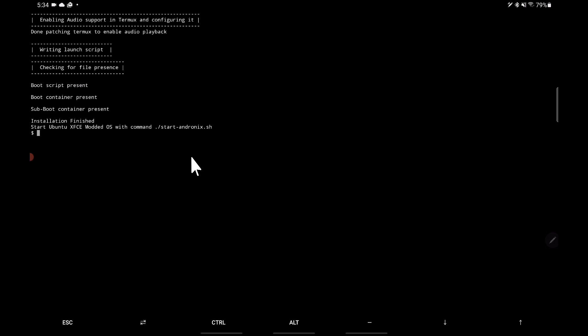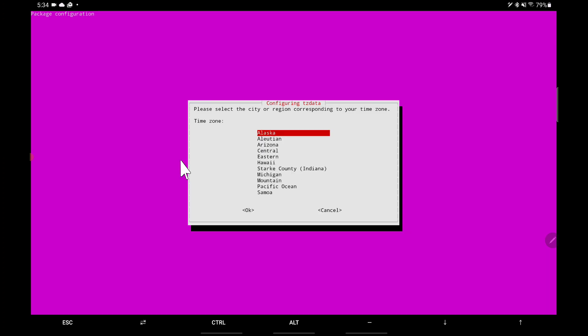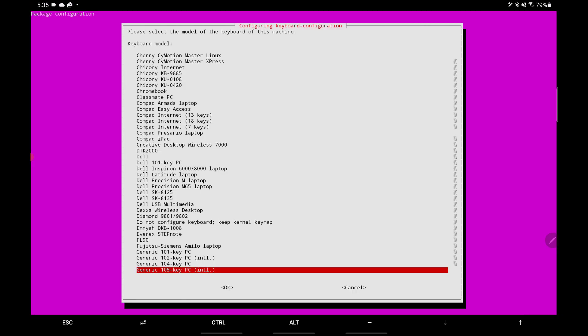So here we are after everything's been set up — all the files are put in place. Now we're about to actually start the environment, which will put us into the startup process. We have to set up our locale: tell it where we are so it knows which language to use, time zones, and so on.